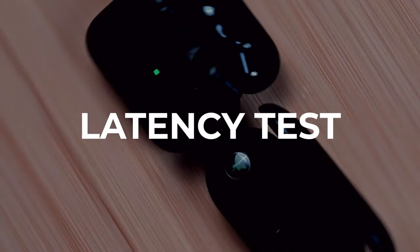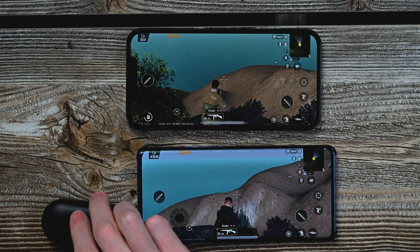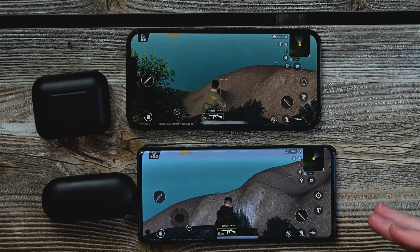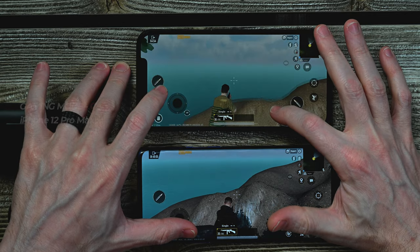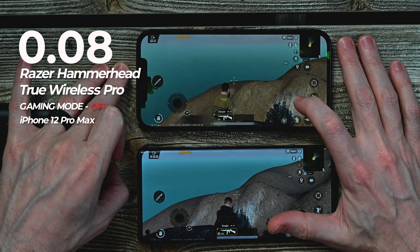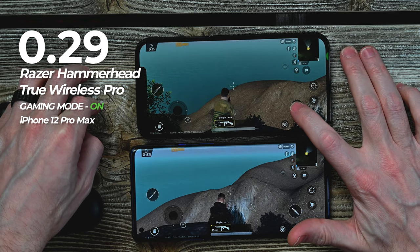Which one do you like the best? Let me know down in the comments below. Alright, it is now latency test time. As you can see, I have an iPhone 12 Pro Max and a OnePlus 8 Pro, so we're going to do iOS versus Android and see which device has the lowest latency. The Pros have a gaming mode, so we'll do both tests with and without gaming mode. Up first is the Pros on the iPhone.